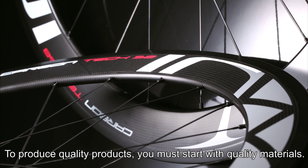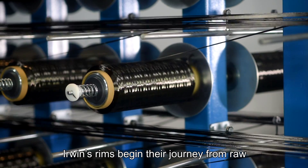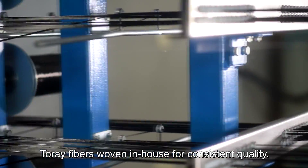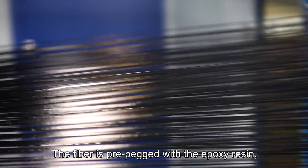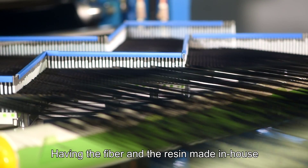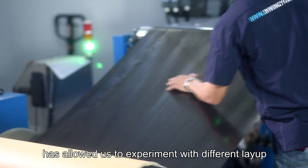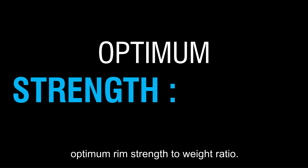To produce quality products you must start with quality materials. Erwin's rims begin their journey from raw carbon fibers woven in-house for consistent quality. The fiber is pre-pregged with epoxy resin, which is also developed in-house. Having the fiber and the resin made in-house has allowed us to experiment with different layup and resin combinations to develop the optimum rim strength-to-weight ratio.